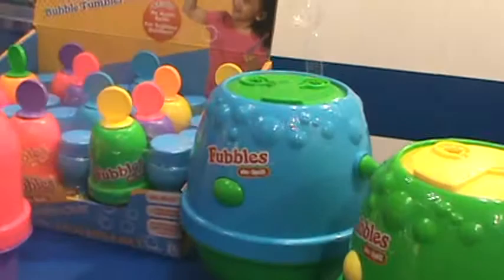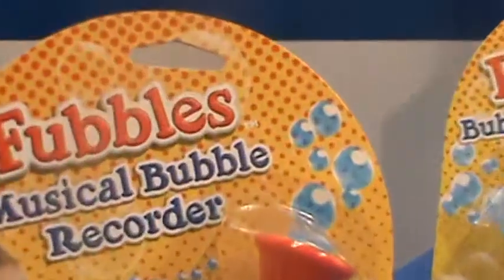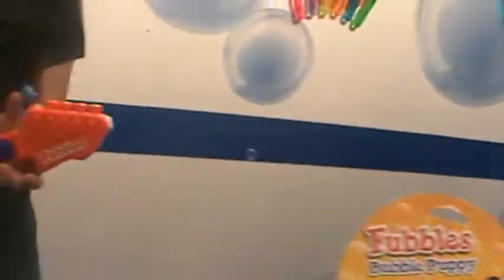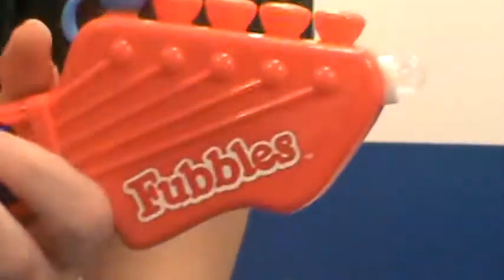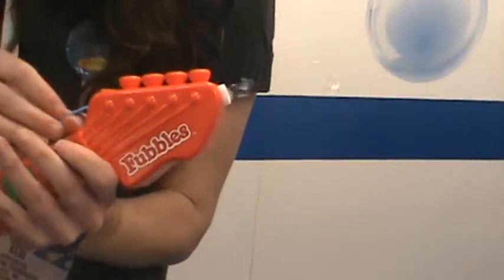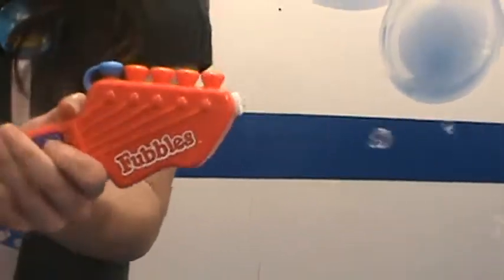Let me show you the other machines while she's doing that. They have this — they also have a recorder. That's better. Is it coming? I don't know if I added enough. There we go. There it is.